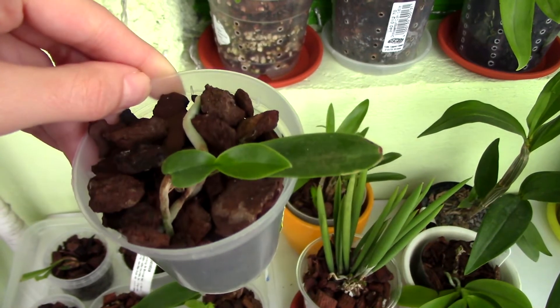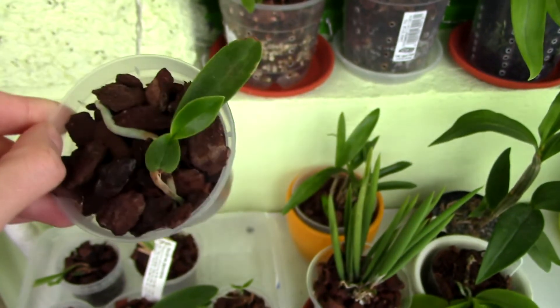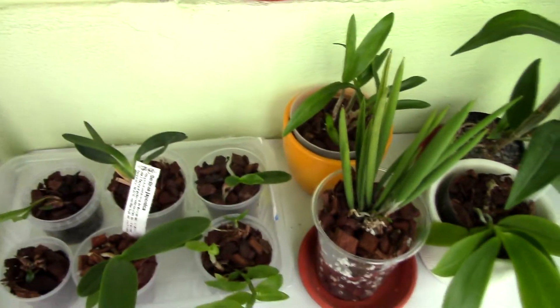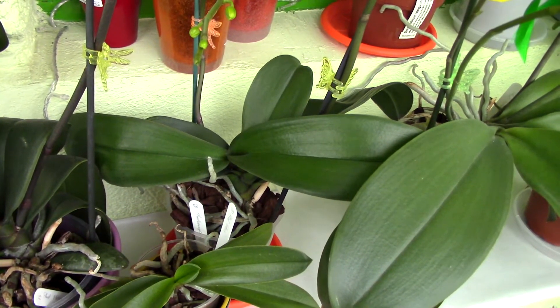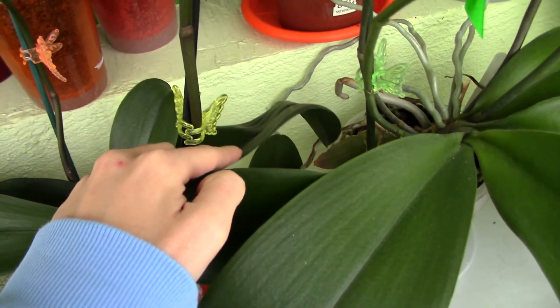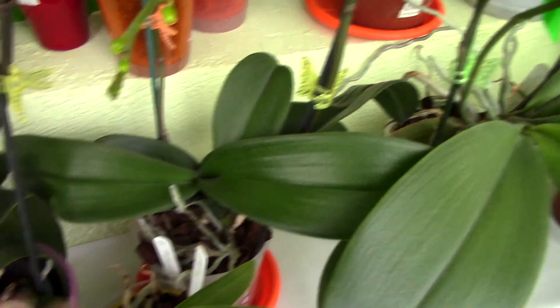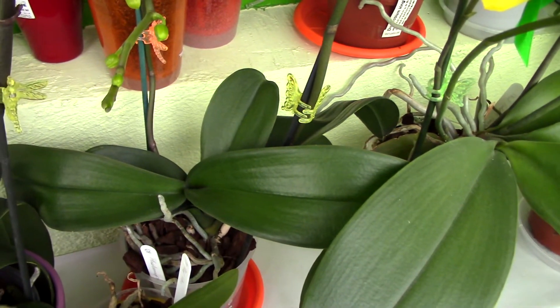As you can see, this one is recovering — it's putting out a new root right here, but I'm expecting the following leaves to be slightly smaller than this older leaf. This is not the only orchid I have with smaller leaves. I'm going to show you another one — this Phalaenopsis went through something similar.